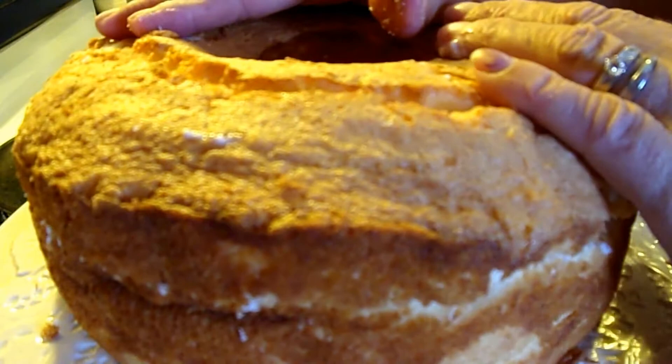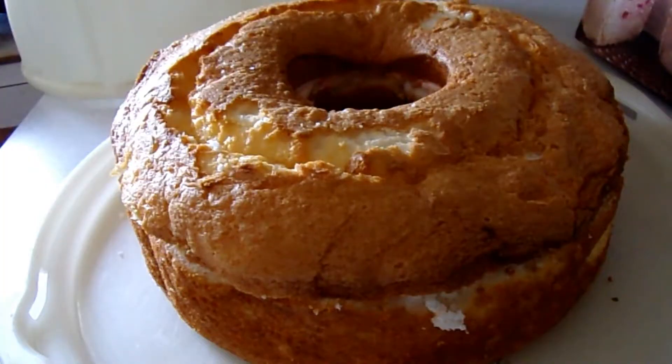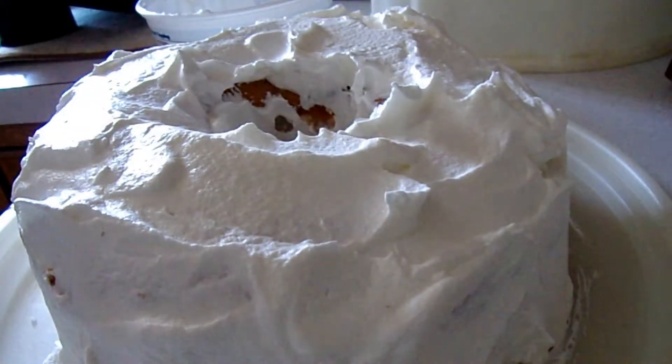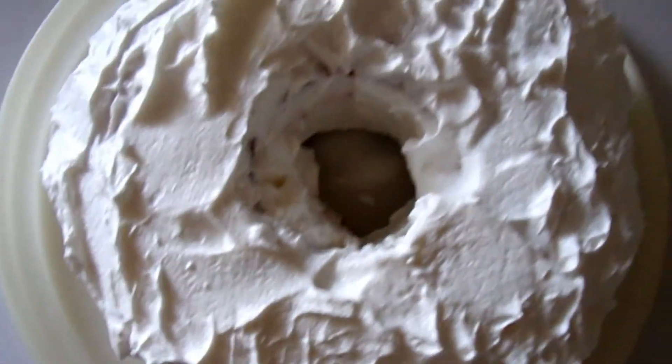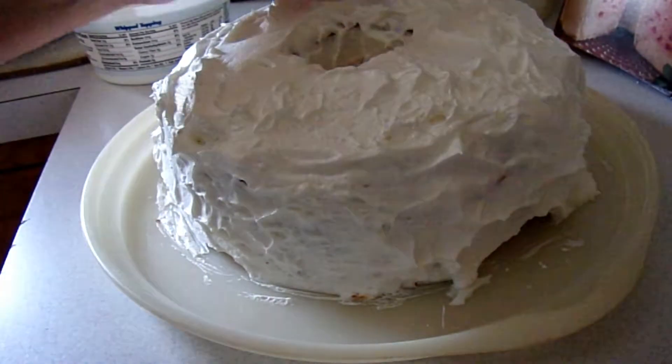It's going to chill for three hours in the fridge. I've left this set in the refrigerator overnight. Now I'm going to put Cool Whip all over the top of it, and then garnish with fresh strawberries.